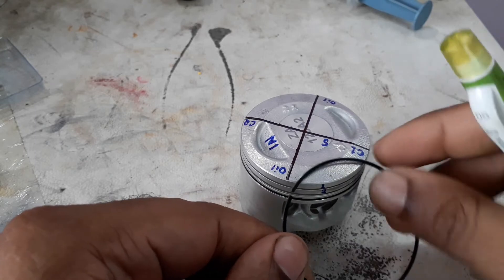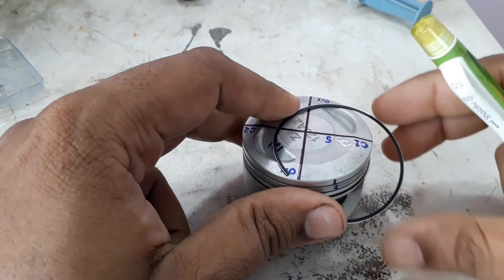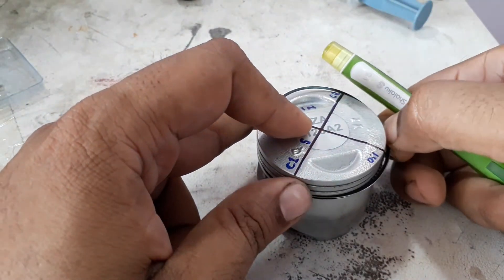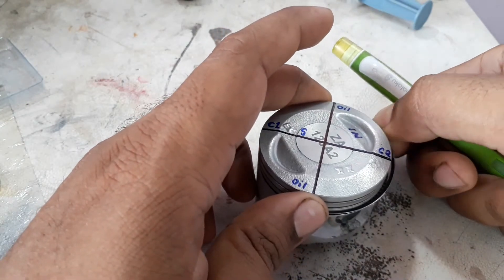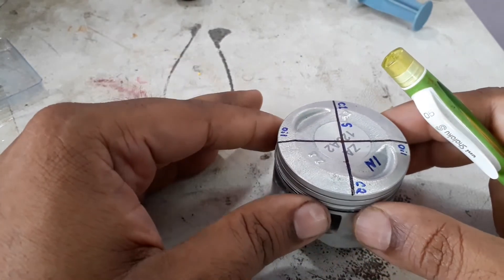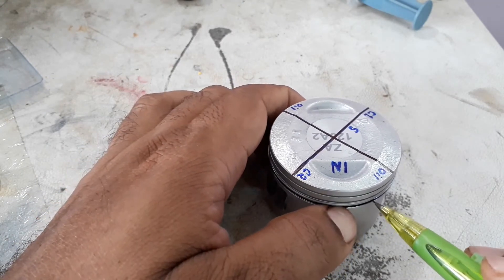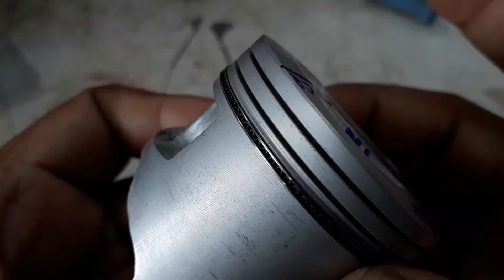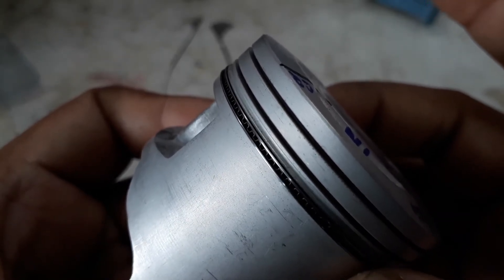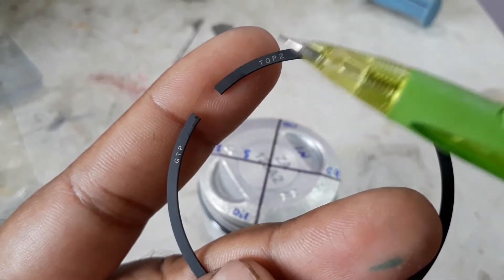Here we have to put this gap. While installing, you have to do it very carefully — you don't have to twist the rings very much. Here is our second orientation. After installing, you have to check that these rings should be free and not tight inside the groove. It's perfect.